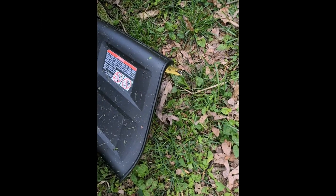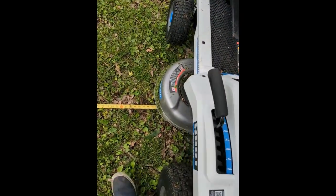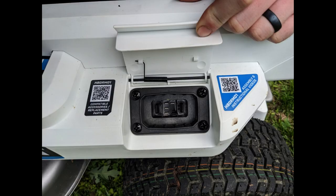I get a lot of questions about how wide the widest point is, and it looks like it's about 40 inches. So if you're going through a fence gate or something like that, as long as the fence gate is more than 40 inches wide, it should be able to fit through.